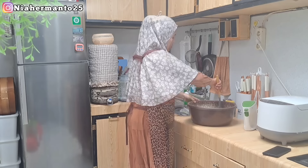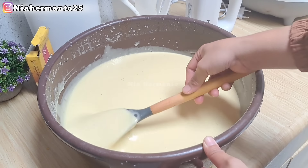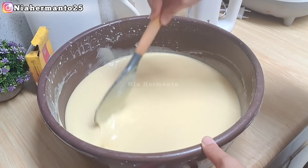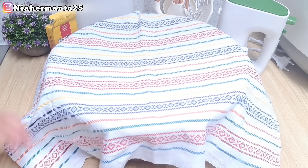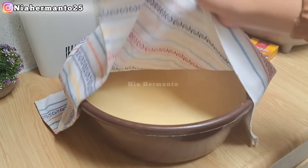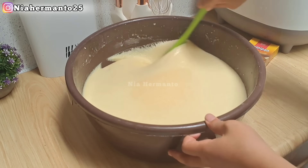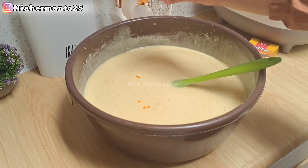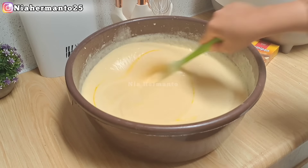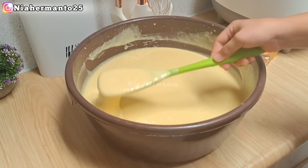Sudah semuanya, total keseluruhan adonan teksturnya seperti ini. Setelah ini jangan langsung dicetak ya, kita biarkan dulu selama 1 jam, ditutup pakai serbet bersih supaya adonan mengembang. Setelah adonan dibiarkan selama 1 jam, jadinya seperti ini. Alangkah baiknya adonan ini kita aduk terlebih dahulu supaya mengeluarkan udara yang terperangkap di dalamnya, supaya nanti pukis mendapatkan warna yang cerah. Disini aku tambahkan pewarna kuning muda secukupnya supaya warnanya lebih terang dan lebih cantik.